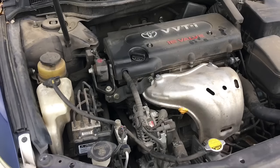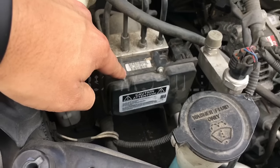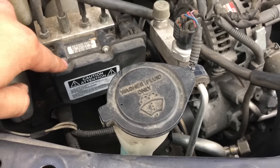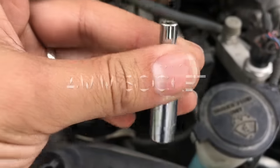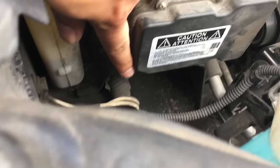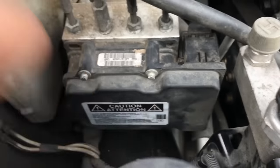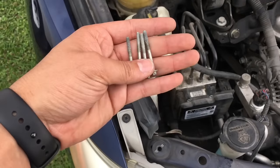The part you have to replace is called the ABS module. To remove it, you have to take off four screws with a four millimeter socket and a small wrench. There's one right here, one right here, one down here, and the other one is around here. I already took them off — there are four of them.